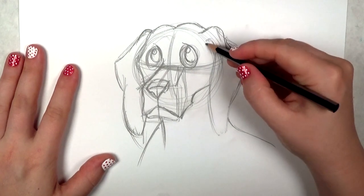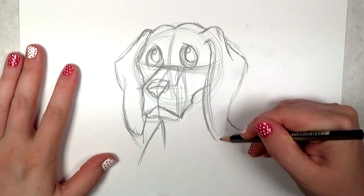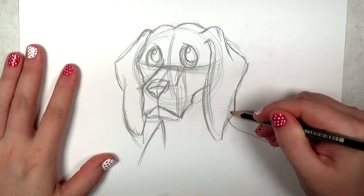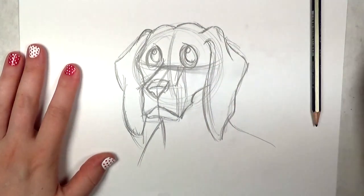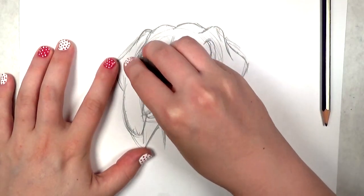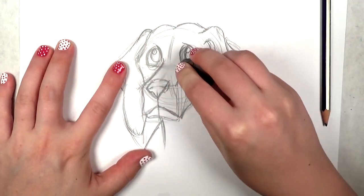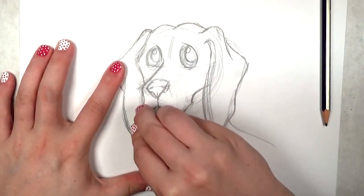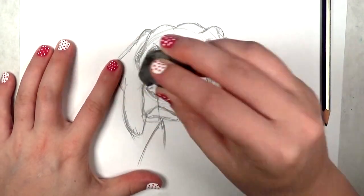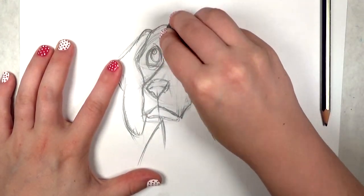If the drawing looks like it's going too fast, please, by all means, pause it and go back and rewatch it. That's the beauty of working with video tutorials — if you want to learn how to draw, you can stop it, start it, and watch it over and over as many times as you need to. My workflow happens to be very quick — if I don't move quickly, I get kind of stuck. That's why I draw so quickly.